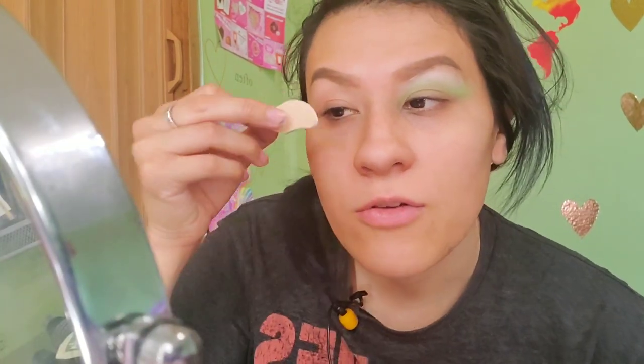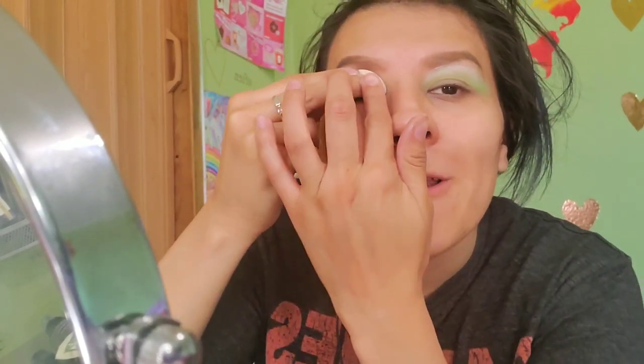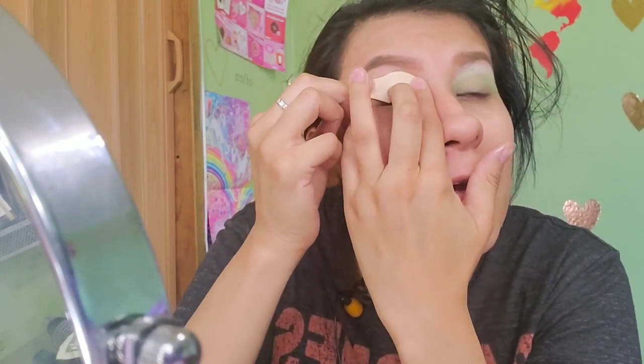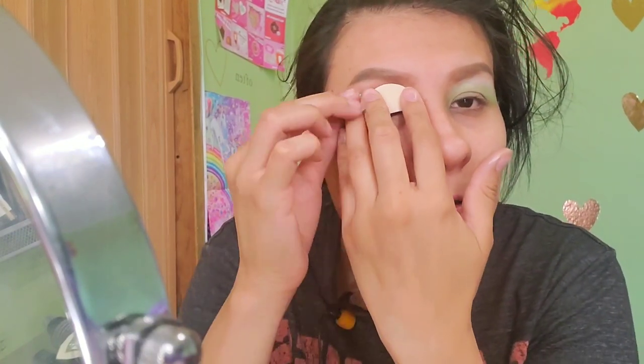It doesn't smell like anything. Let's try this — apply here, put some pressure, rub it up. My nail looks so dirty but that's eyeshadow — just letting you guys know. It says gentle pressure but I feel like I'm hurting my eyelid. It says pull straight across the eye.